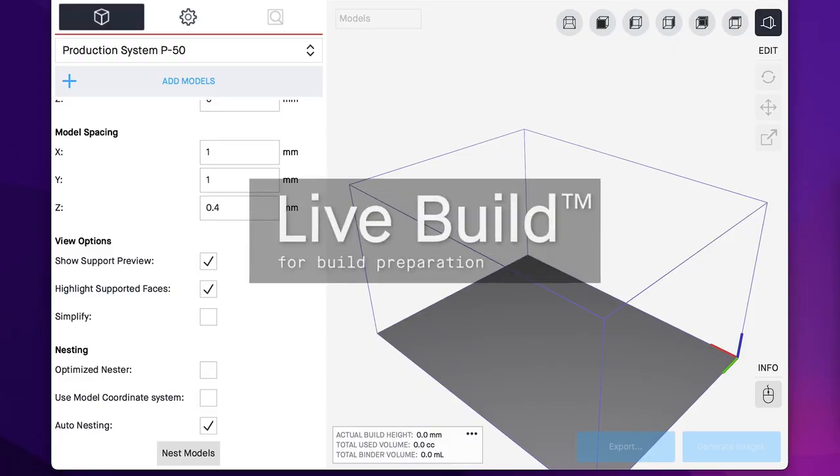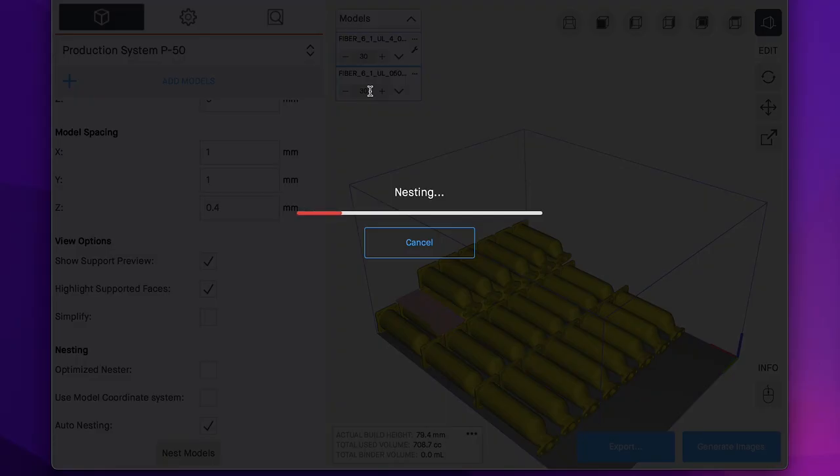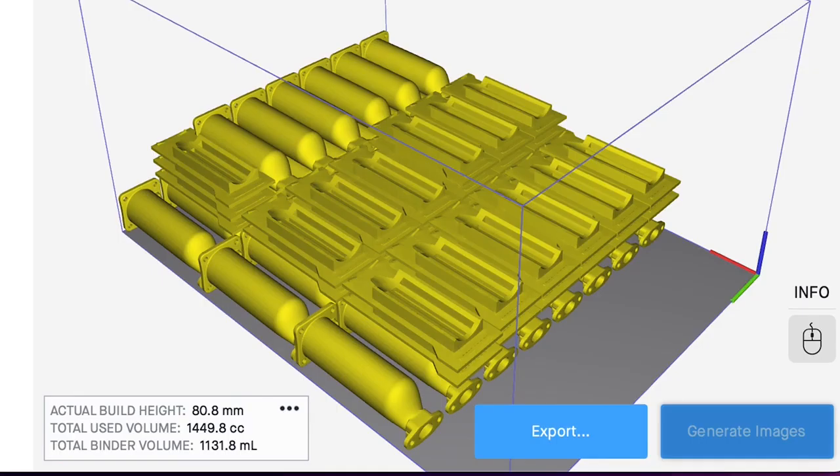LiveBuild prepares models for printing. It has automatic nesting, interactive slice preview, and it estimates print time and material and binder usage.